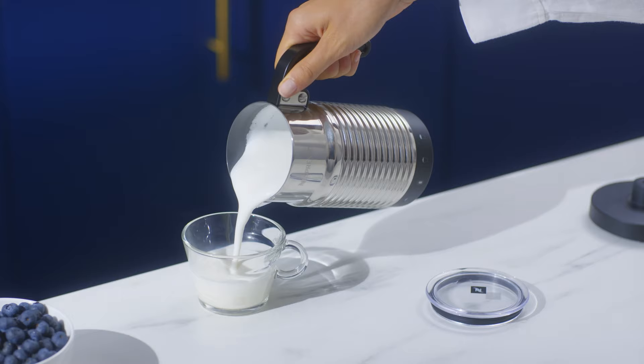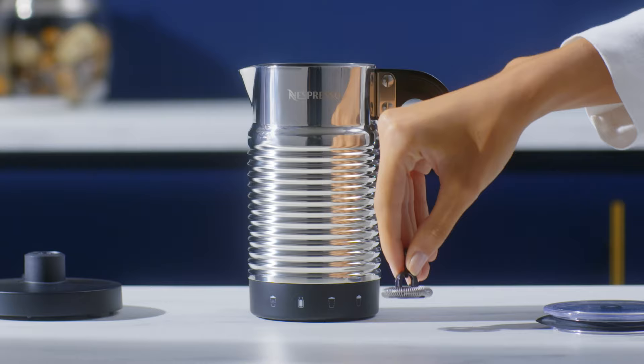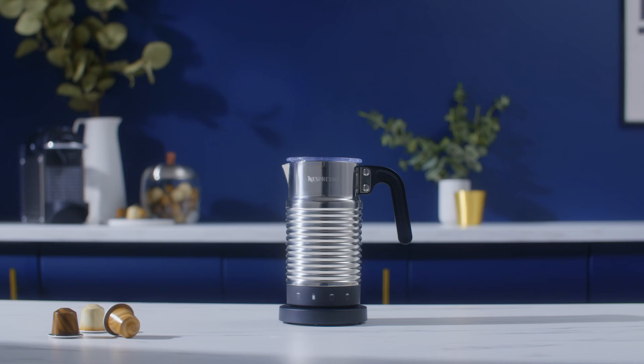The device is easy to handle with its ergonomic handle and easy to clean, as all parts are dishwasher safe except the base.